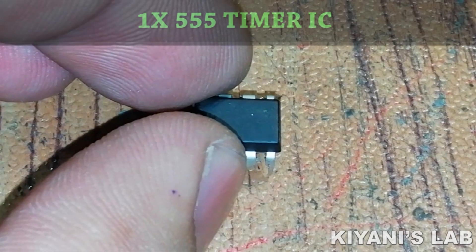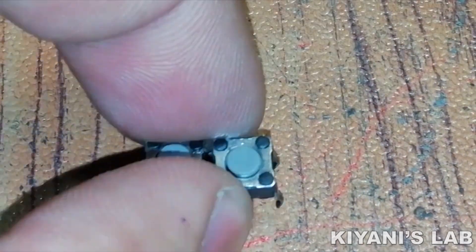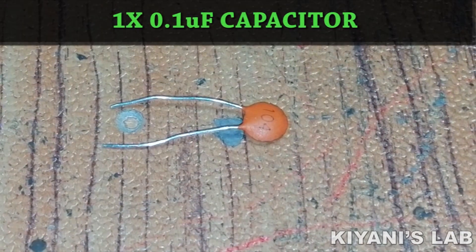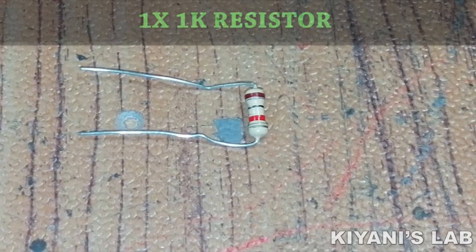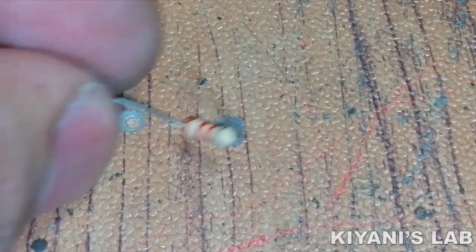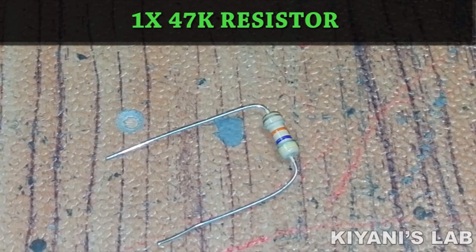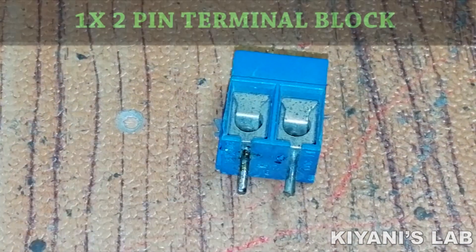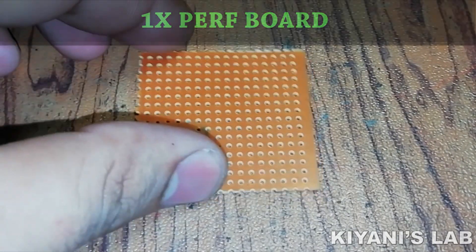The things needed for this project are: a 555 timer IC, an LED, two push buttons, a 0.1 microfarad capacitor, a 100 ohm resistor, a 1K resistor, a 2.2K resistor, a 47K resistor, a 3-pin male header, a 2-pin terminal block, a perf board, and jumper wires.